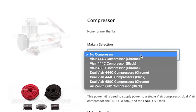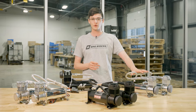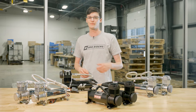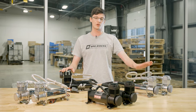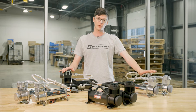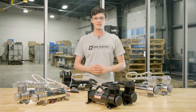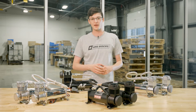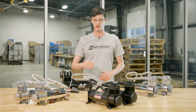Let's talk about the Air Compressor drop-down. You have a couple options here: the ViAir 444C, the 480C, and the Air Zenith OB-2. The ViAir are available in single or dual packages, and the 444C is available in chrome or black finish. Choose the compressor that fits your build best and click the link right here to watch our video on Air Compressors for more information.